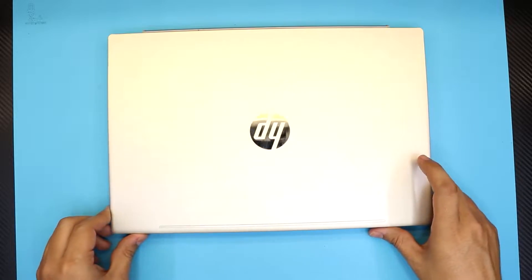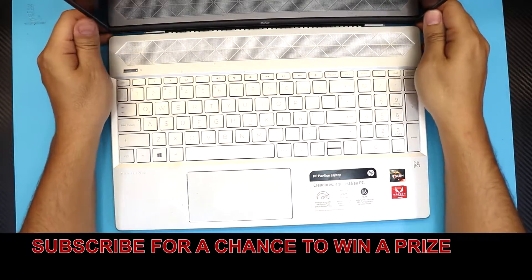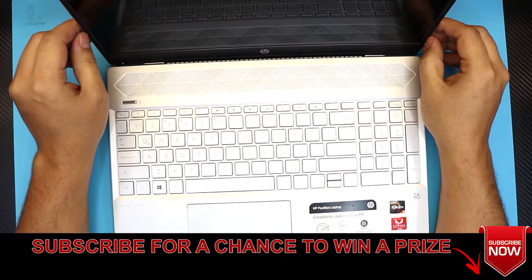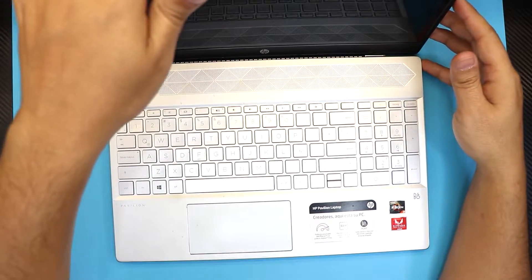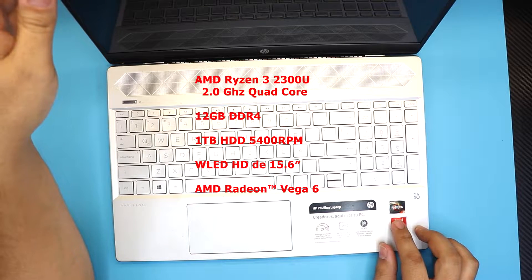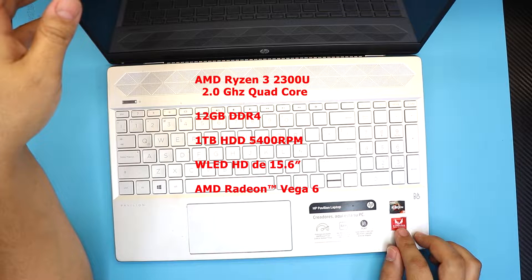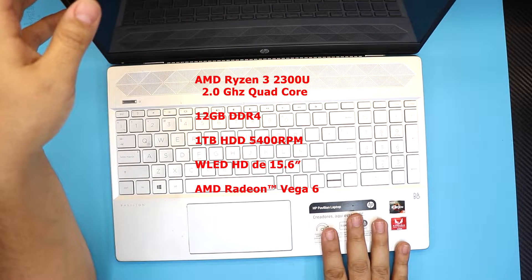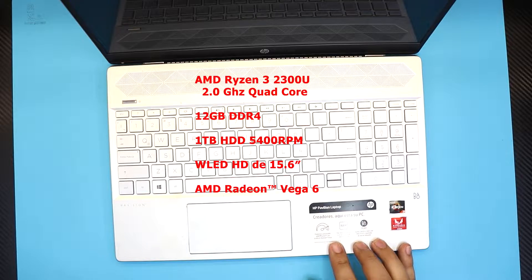Hello everyone, I'm back with a new video. In this video we have an HP 15-CW0007 laptop. This model comes with an AMD Ryzen 3 2300U processor, 12 gigs of DDR4 RAM, and a one terabyte mechanical hard drive.